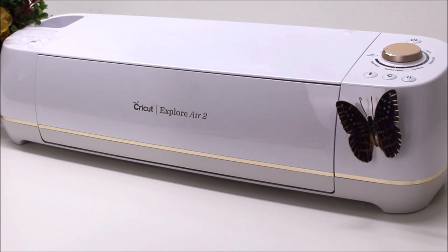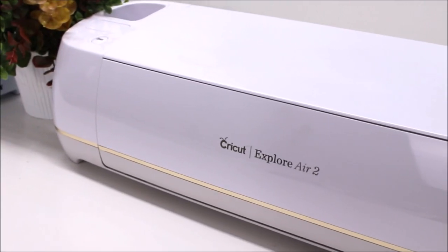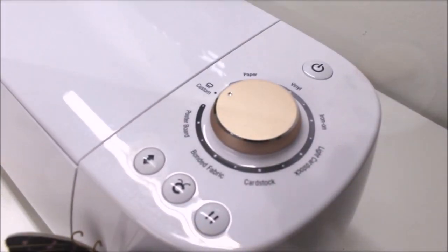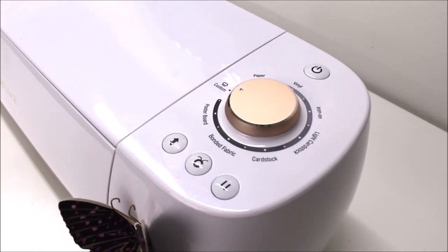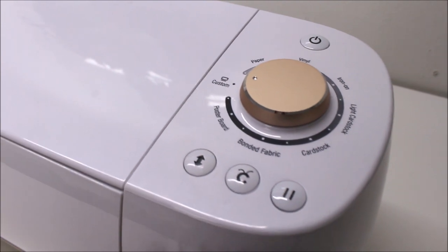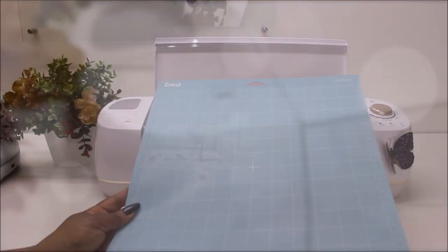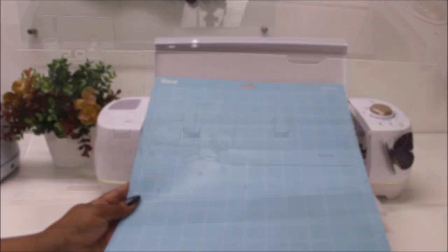We're going to start out with my Cricut Explore Air 2. I've had this since 2019. The first one I received was blue, but I loaned it to a charity and they returned a brand new one in the color Daybreak. This machine has an on-off button at the top, a dial in the middle to pick materials, a custom setting, a load button, a Cricut Simple play button, and a pause button. It also comes with a light grip mat and a Cricut pen.